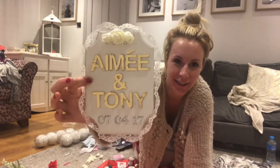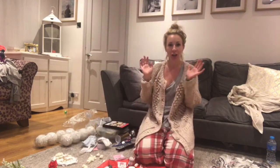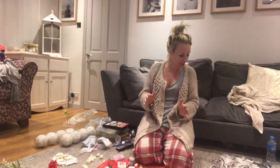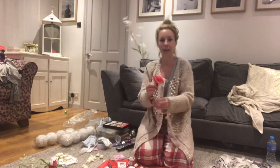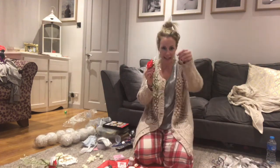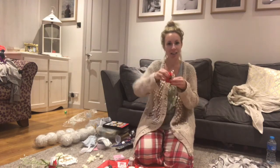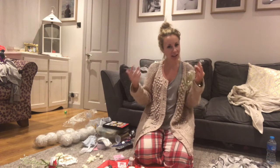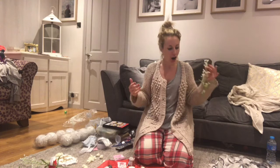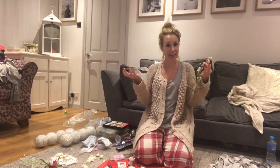There it is - Amy and Tony and the date. Next I'm going to turn my attention to the flowers and the roses which I sprayed earlier, the fake foliage, and lace, which I'm going to put together and place around the letterbox. I don't really have much of a plan - I'm just kind of bunging things together and seeing what happens.